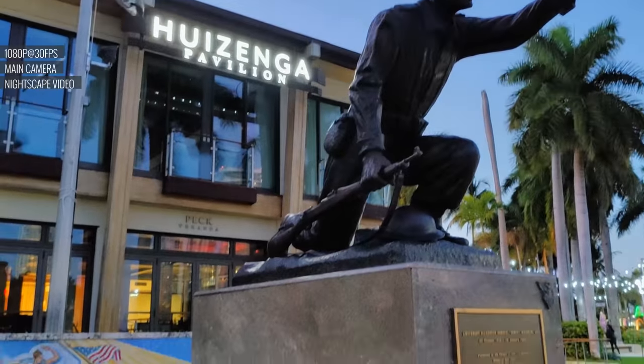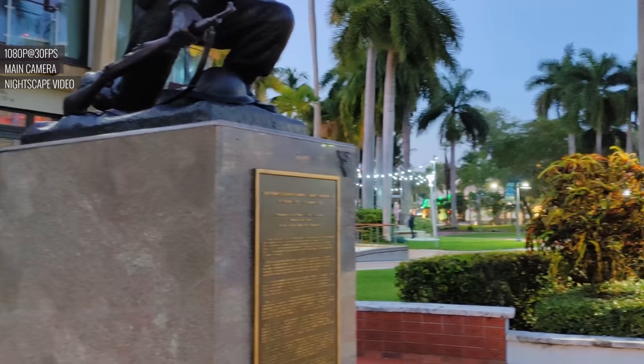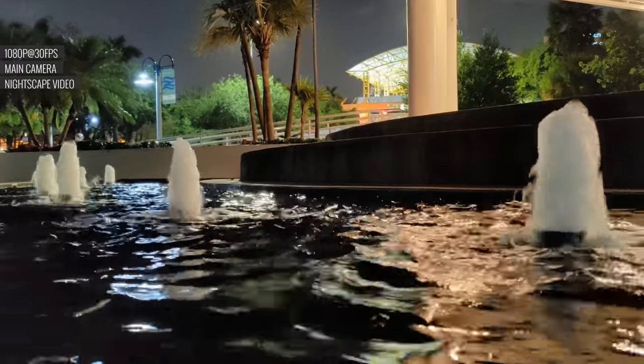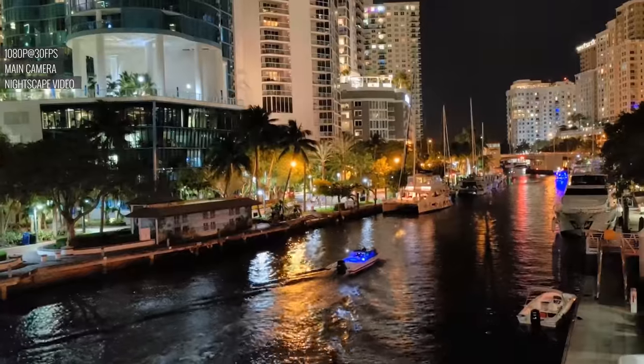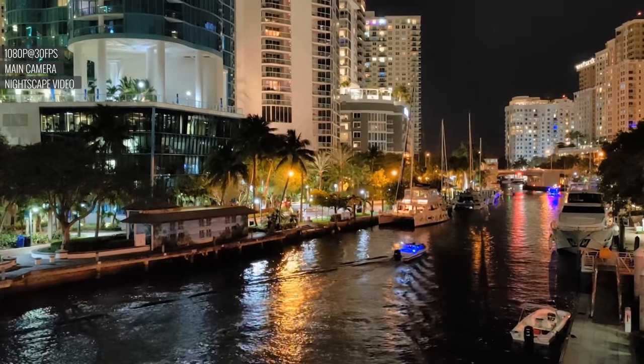Nightscape Video is impressive, though keep in mind it's only compatible with the main camera. It has great dynamic range, and while colors can be a little over the top sometimes, the resulting video looks pleasant and well exposed. Like super stable mode, Nightscape Video is also limited to 1080p.